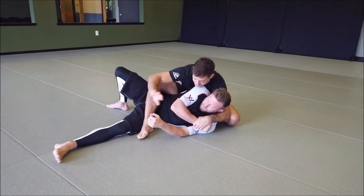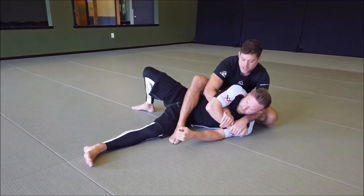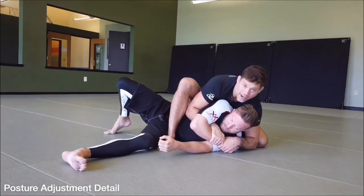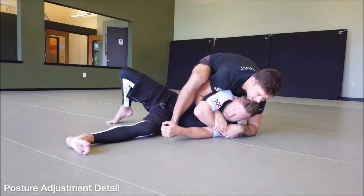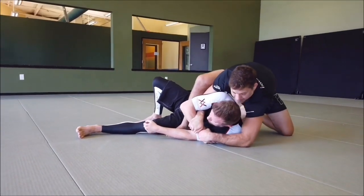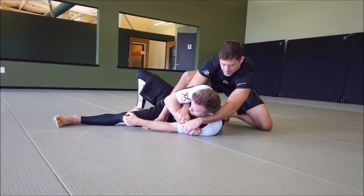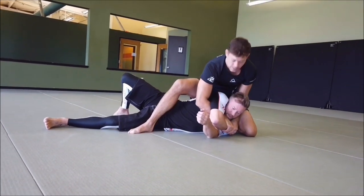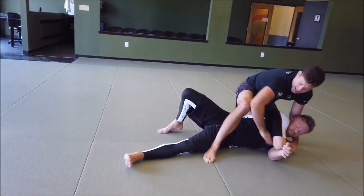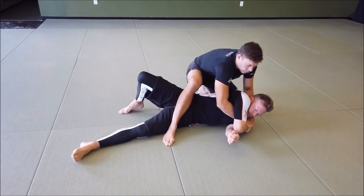I've got the grip and for this version, I'm going to come through and grab his forearm. Once I've got the forearm, I'm going to put my elbow on the ground and then open my knee up back here. I take my weight off and pull his shoulders back. Now I put my knuckles on the ground, open the knee, and I can repeat that to pull his body into a straight line again, allowing me to roll him over.